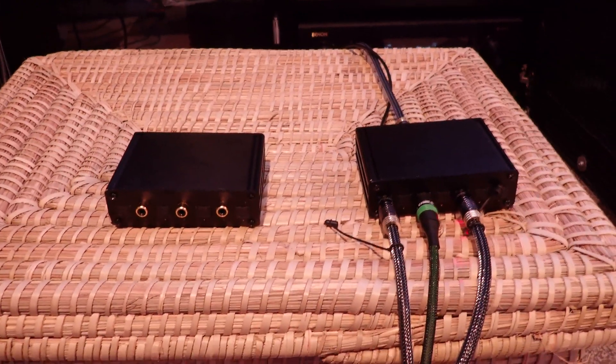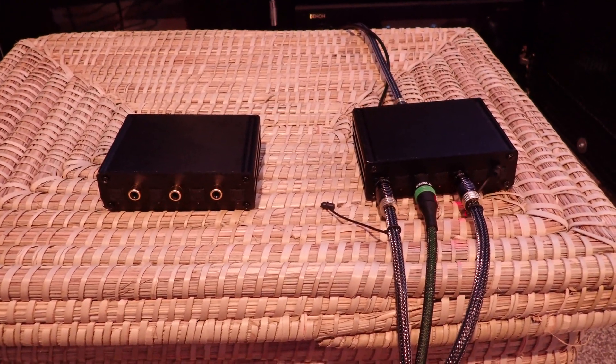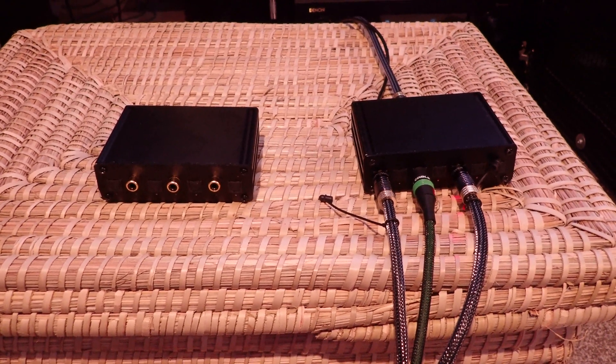Hello Internet, this is Dave Kircher here to talk to you about the digital audio automatic switches available on Tindie from creator Benny Skate.